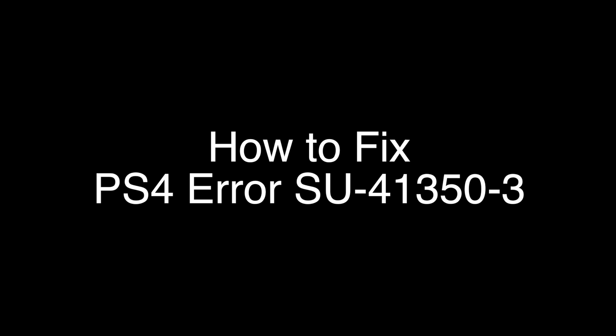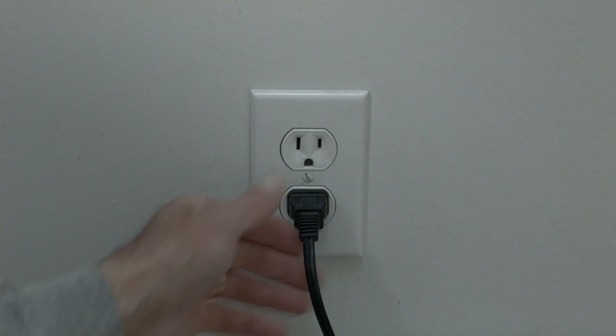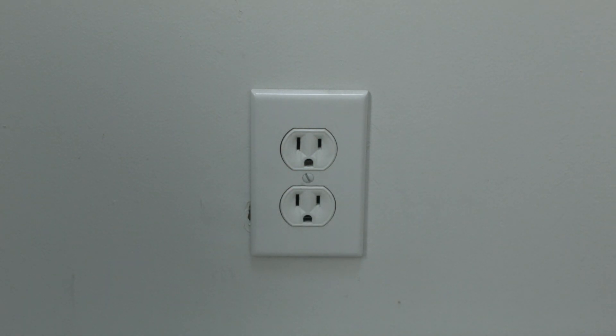The first thing to try here is really the simplest, and in most cases this one will actually work, so you might not even need to go on. Simply unplug your PS4 from the wall, wait about 60 seconds — don't be impatient, wait the full 60 seconds — and then plug it back in.